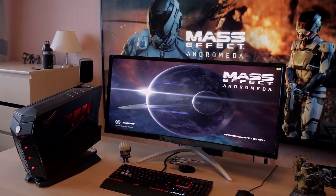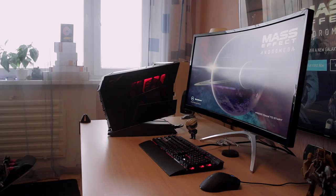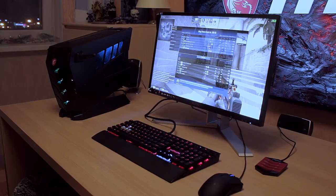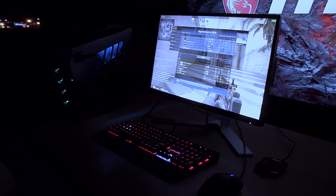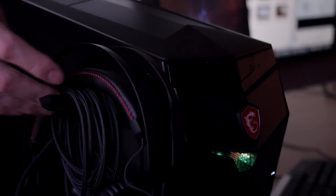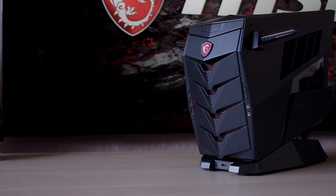Coming to the design itself, it is absolutely stunning — the MSI design team has really outdone themselves with the Aegis X3. It looks super cool and performs super cool, literally. The MSI Mystic Light adds some great RGB color, especially cool at night, and MSI even managed to make the coolest-looking headphone hangers ever — they look like little bats, really cute but fine as hell.